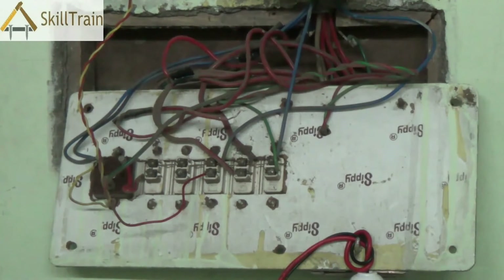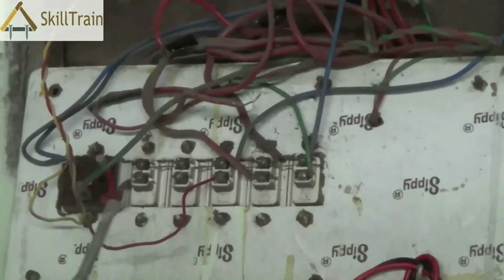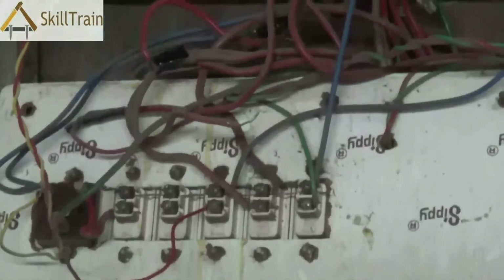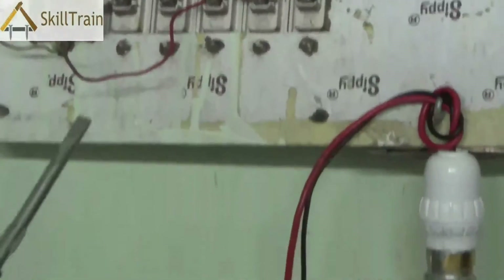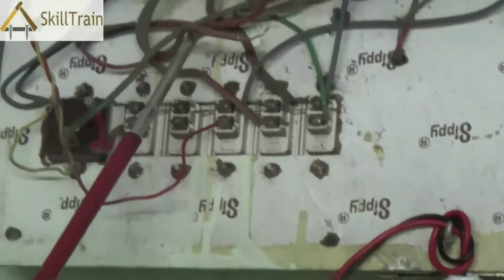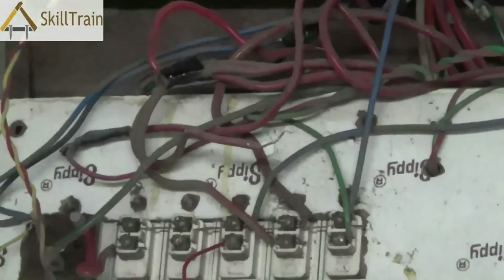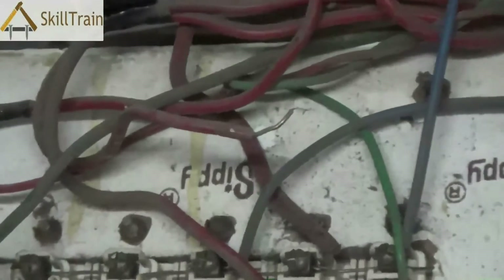For example, the tube light in this room is not working, so we opened up the board to see what could be the problem. Normally when you open up a board, the first thing you do is a visual inspection for any loose wires hanging around. This will tell you if there is any disconnection in the wires — a very easy way of identifying any disconnection. Here we can see that there is one loose wire that is not connected to any particular part.